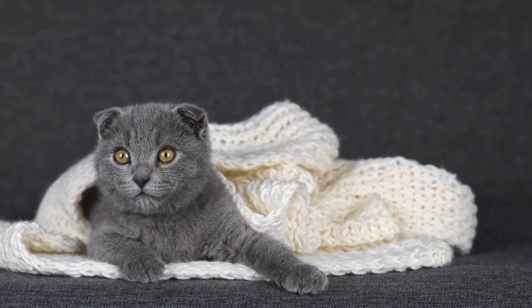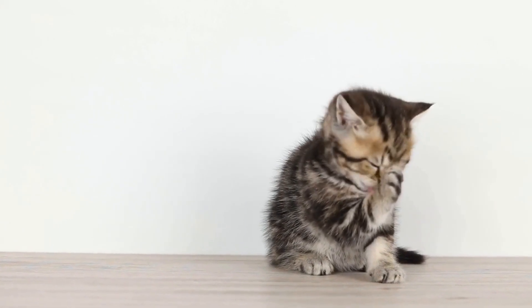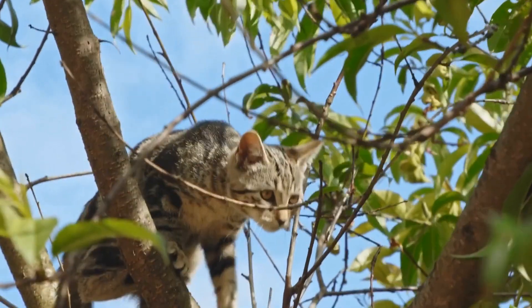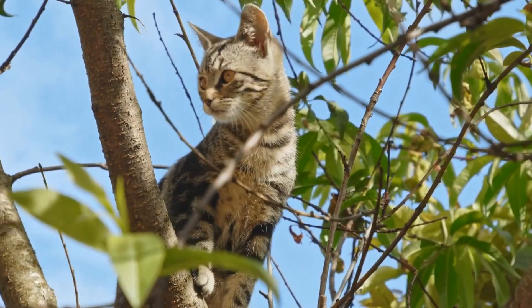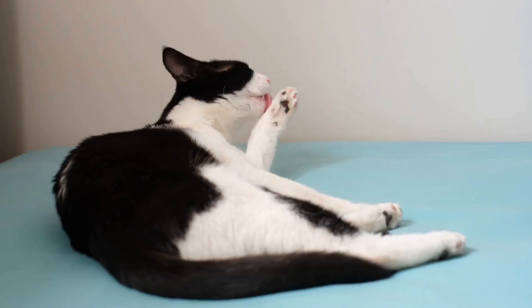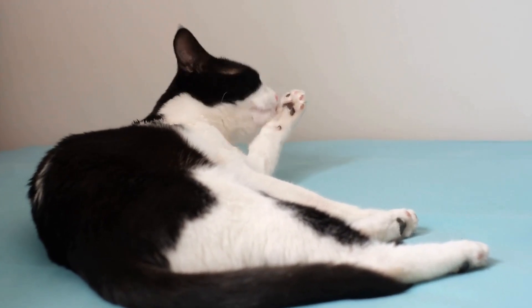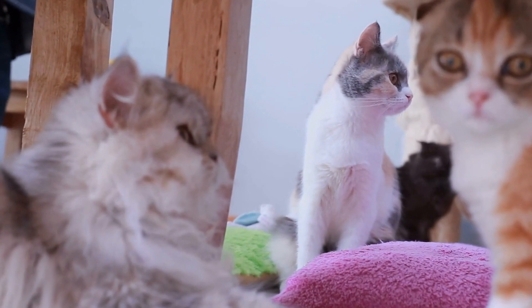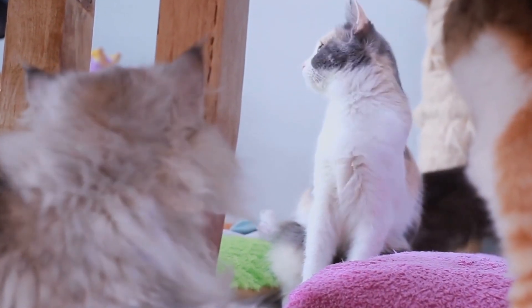Four: Cardboard Scratching Pad. Give your furry friend a post to scratch without breaking the bank. Find a piece of cardboard or corrugated board, cut it into your desired shape, and sprinkle catnip over it. Your cat will be drawn to this homemade alternative, saving your furniture from their claws. Moreover, you can regularly replace the cardboard, ensuring a fresh scratching surface for your feline companion.